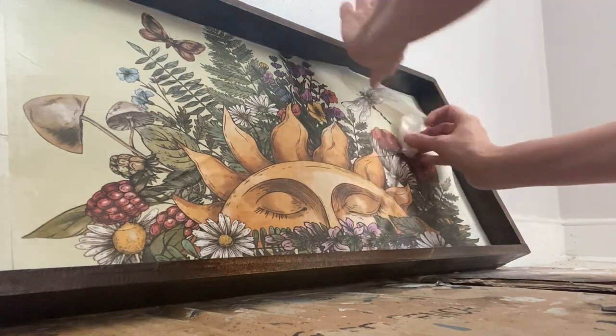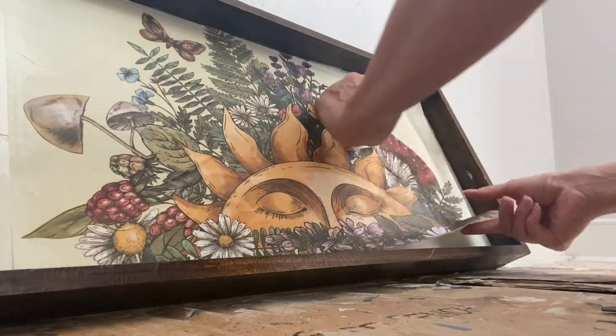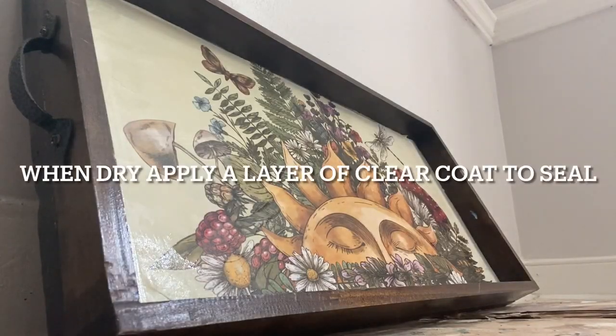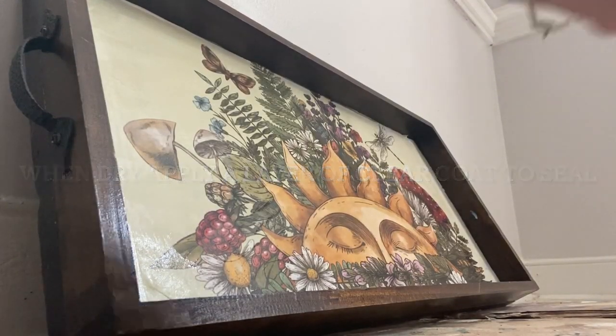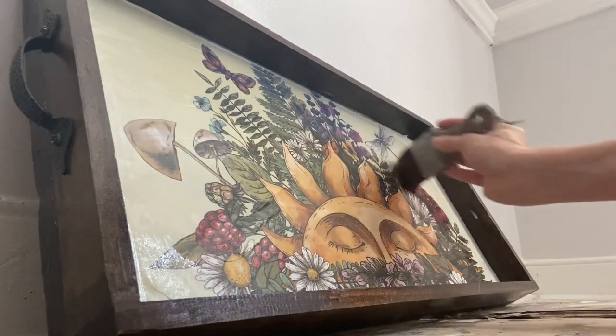After you have applied your paper and it is completely flat to the surface, please wait until completely dry before adding an extra layer of clear coat to the top of your project. This will ensure that your project is sealed and protected.